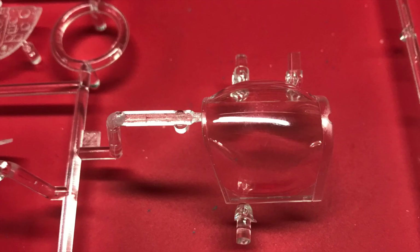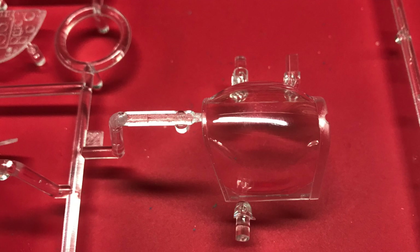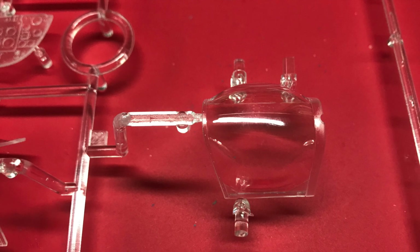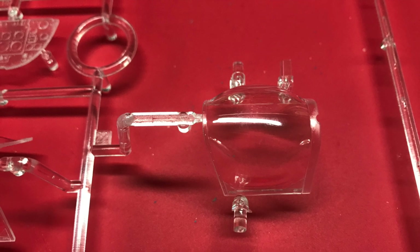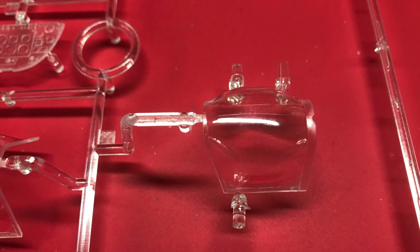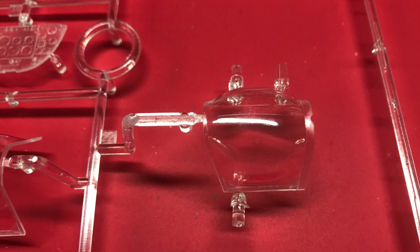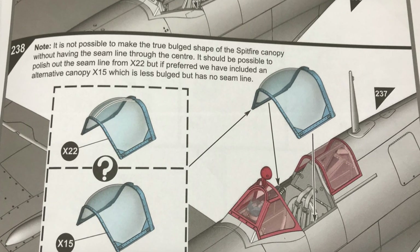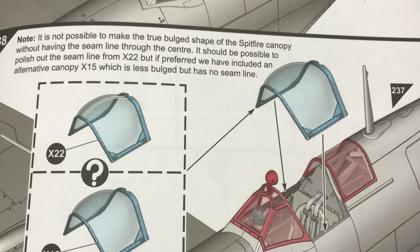Moving to the clear parts: there are two bubble canopies included in the kit as build options. If you look closely, you'll see on one of them there is a seam running right through the middle, in line with the sprue gate. The instructions explain this — this bubble is perfectly correct in terms of size and form, but they can't get around the seam, so you have to polish it out. The other canopy gives you the option of sticking with one that doesn't need polishing. This is explained in step 238.